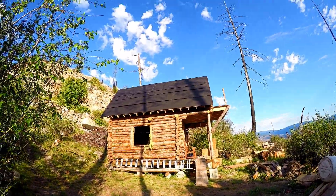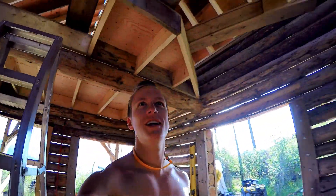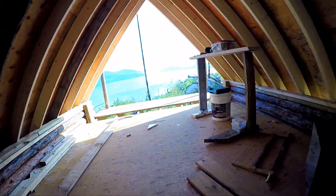Oh wee, that thing's huge. Good morning everybody. It is nice and bright out, beautiful day. And yeah, things are coming along. I want to just quickly show you what's going on here before I start work today.